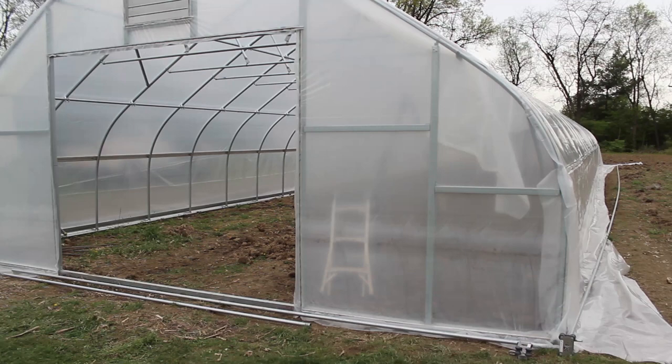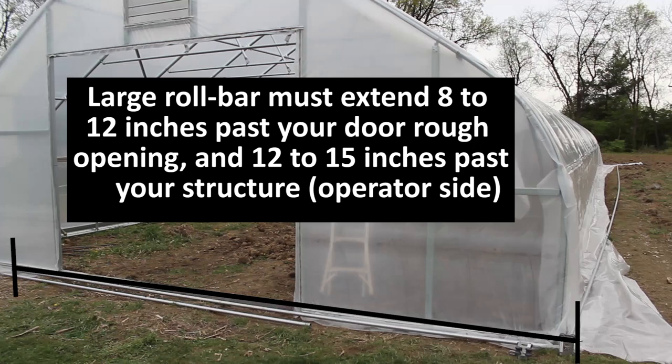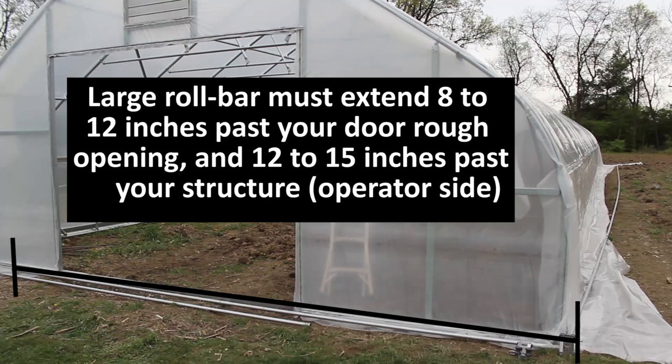The first component we're going to focus on assembling is our large roll bar. These must extend 8 to 12 inches past your door rough opening on the left, and 12 to 15 inches past your structure's side on the right. Large roll bars can be two pieces or one piece. In this scenario, we were able to use one piece of tubing to make up our large roll bar, and we're going to focus on putting on the gearbox first.